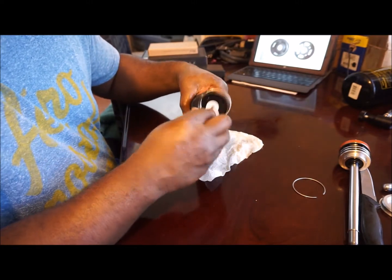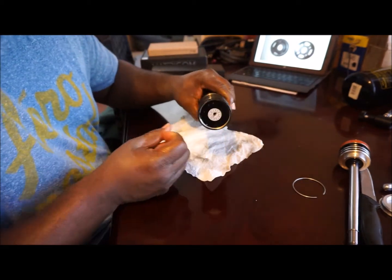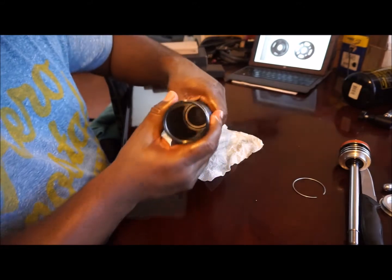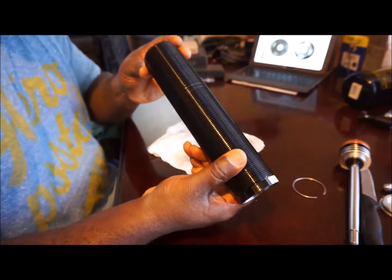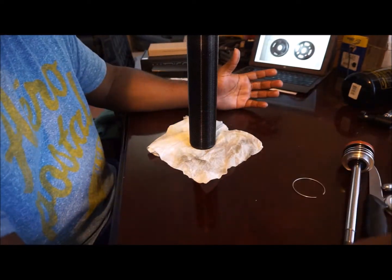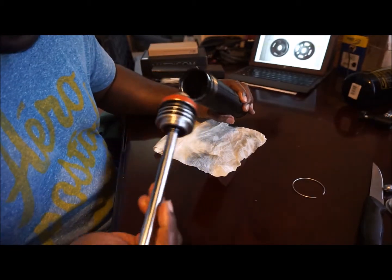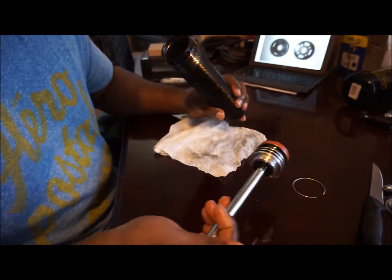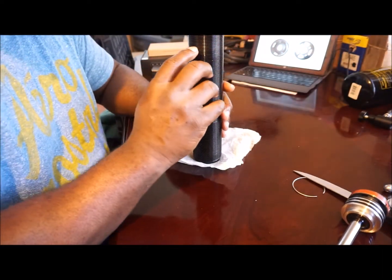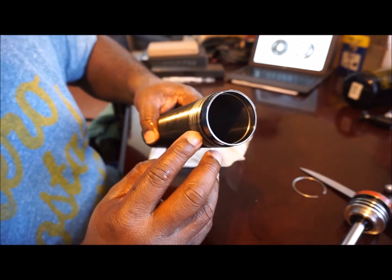So now the C-clamp is in its place, and if you look in here, the sliding piston is right there where it's supposed to be. So now what I'm going to go ahead and do is fill it with oil. I'm going to set it upright and fill it with oil up to about — if you look inside here, that's the rim — probably about right here.